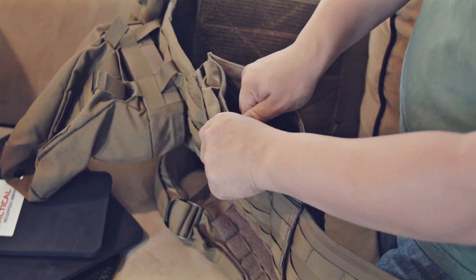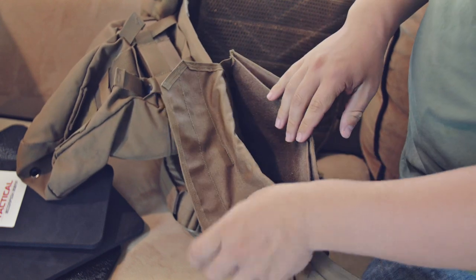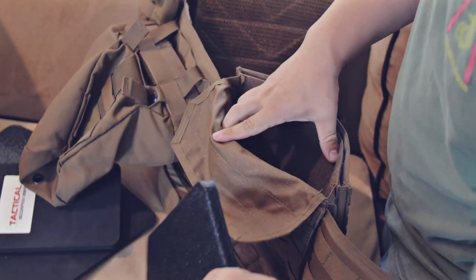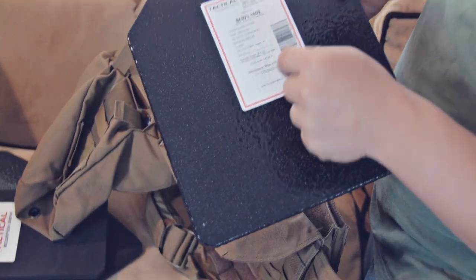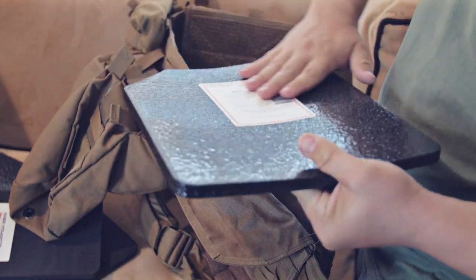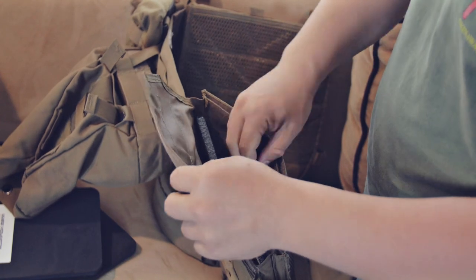So on my back plate here, we've got where the plate goes. Make sure that you face it the correct way — it says 'body side' right there, so that makes sense. It also has that natural curve, so it's going to curve towards the body. Make sure it's all the way down in there.